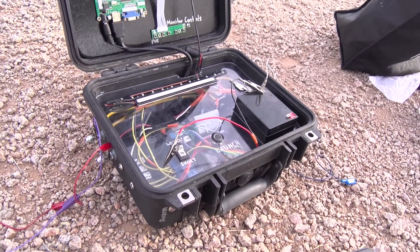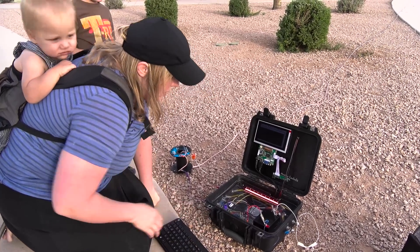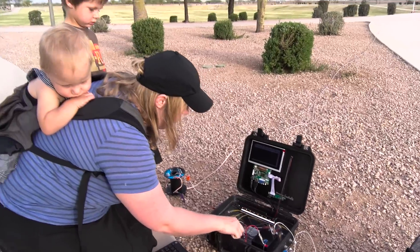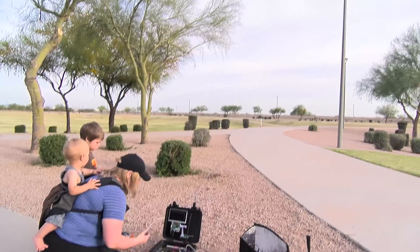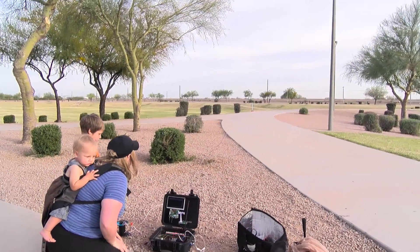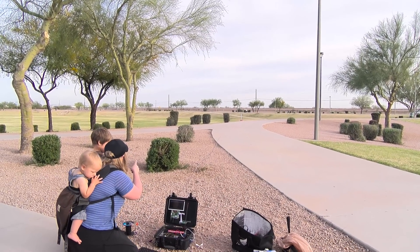Let's go ahead and give this thing a run. First, I'm going to turn this key to arm it. Now I'm going to push launch. Ten, nine, eight, seven, six, five, four, three, two, one.